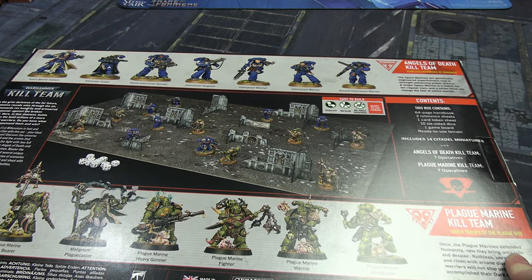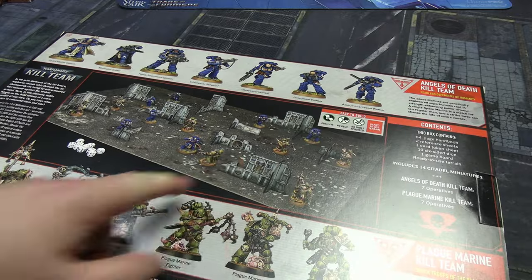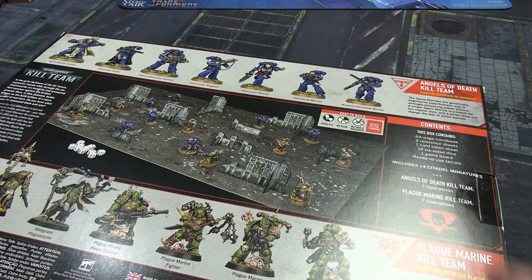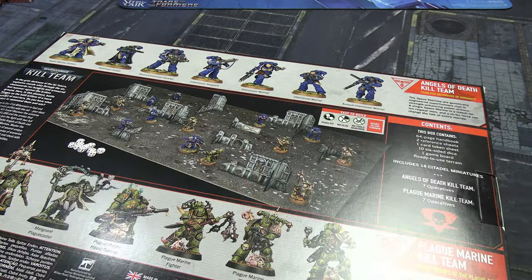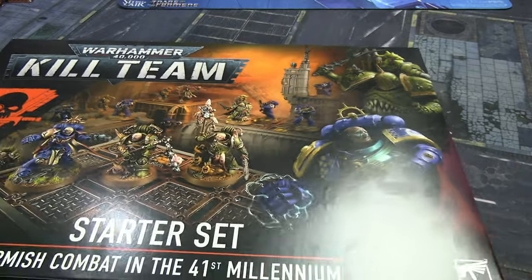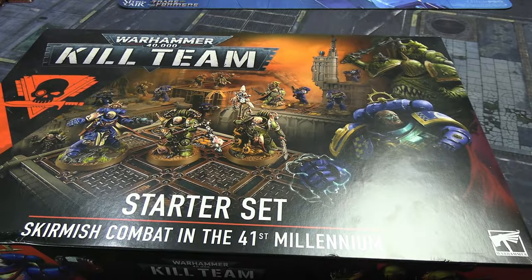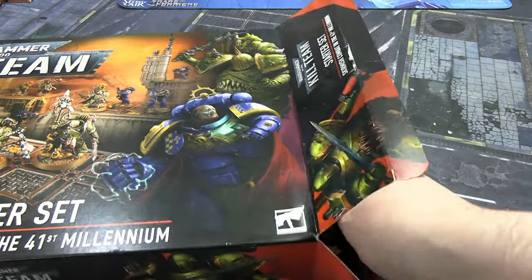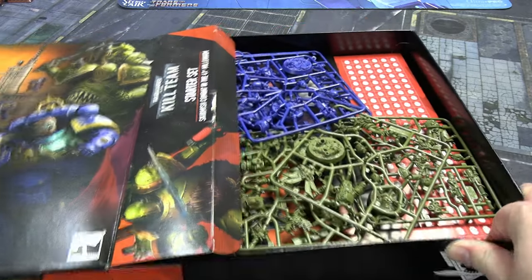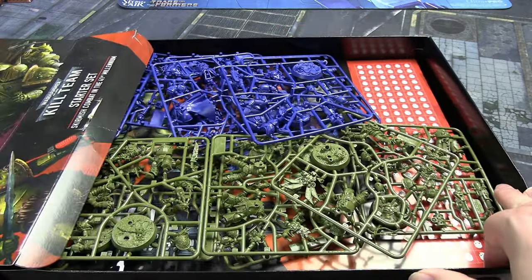For the first time, Games Workshop is doing MDF terrain. This looks very similar to 40K second edition when they had cardboard corner walls. This is what we're opening today and I do worry about how loose everything is feeling. It was sealed, I've now unsealed it, and we're pulling out the insides — and yes, the sprue is just very untidily thrown on top.